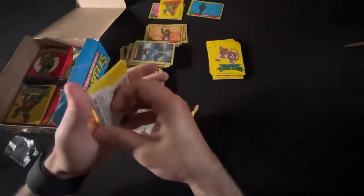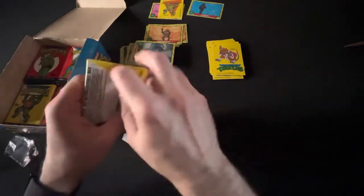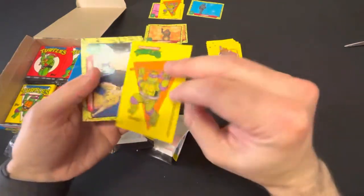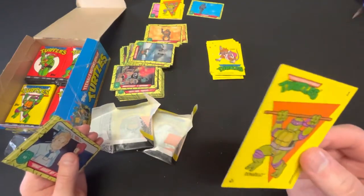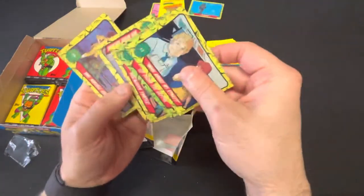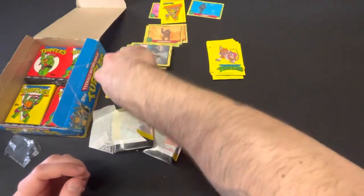Splinter. Donatello again — boom, another Donnie! And I'm gonna have to look at this one, I might have to buy that one off you. I got two of them now so we're good. Let me move these over so I have a little more room — we've got a little more light for you guys now so you can see a little bit better.